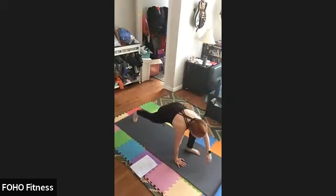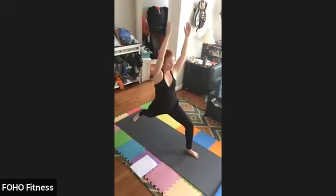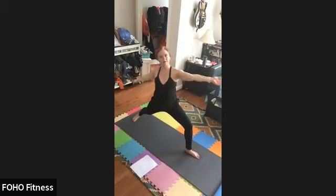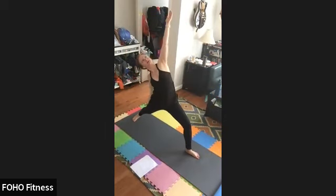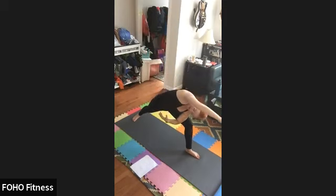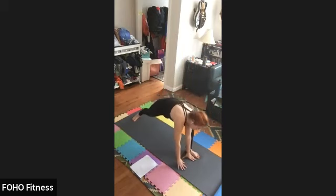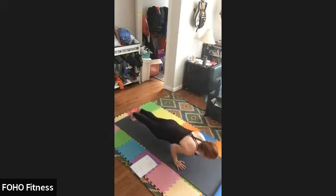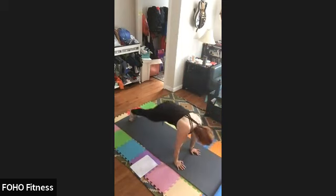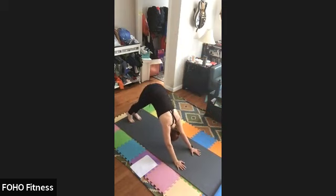Inhale, left leg. Exhale, warrior one. Inhale, heart center. Exhale, warrior two. Inhale, foot pinned. Exhale, peaceful warrior. Inhale, exhale, inhale, exhale — plank. Exhale, chaturanga. Inhale, up dog. Exhale, down dog. Hold here for three.